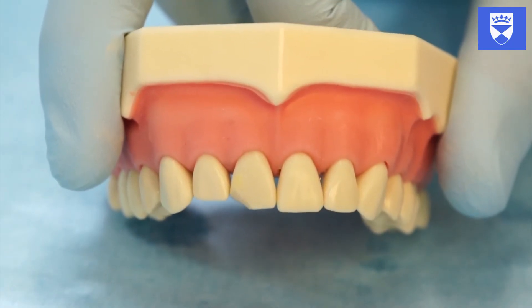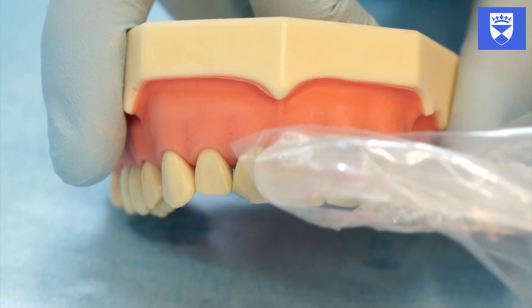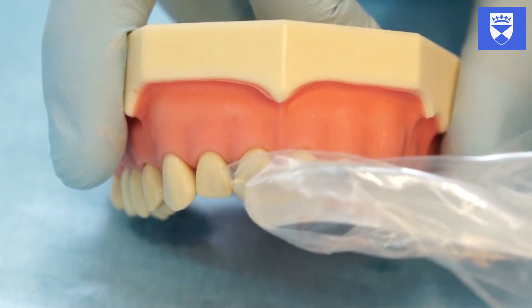Light cure the composite. Once you are happy that you have performed a suitable composite bandage, remove the rubber dam and assess.